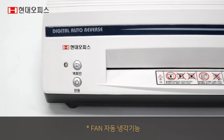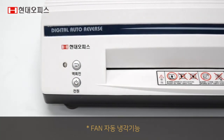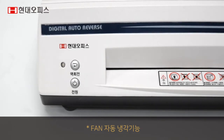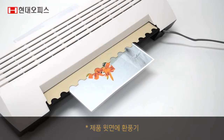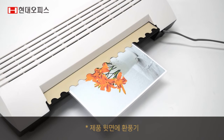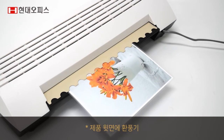작업 완료 후 전원을 꺼도 온도가 81도 이하로 내려갈 때까지 모터와 DC팬이 계속 작동하여 롤러를 보호합니다. 코팅 과정에서 코팅지의 열을 바로 냉각하여 코팅 후 코팅지의 변형을 줄여줍니다.